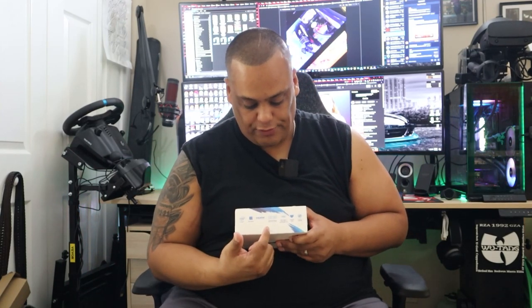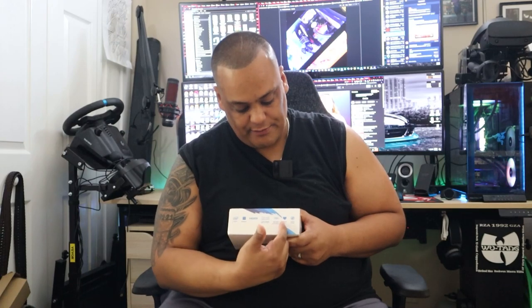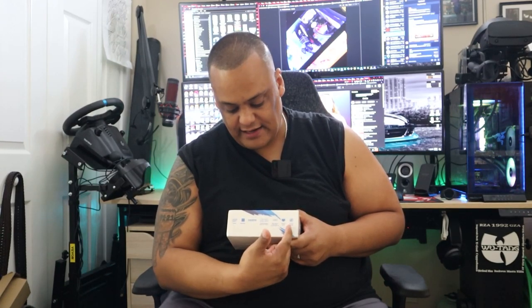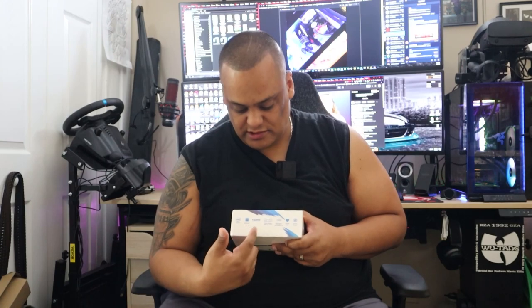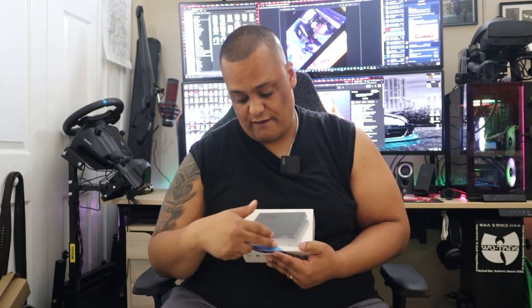The box has all the information I was just talking about — three monitor support, USB Type-C, Ethernet, and fanless operation. It runs Windows and uses Intel hardware. The front shows the Melly branding and a picture of the mini PC, and the back has the spec details and a disclaimer.